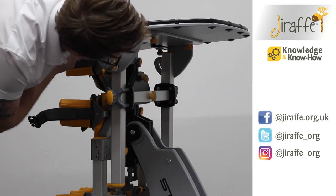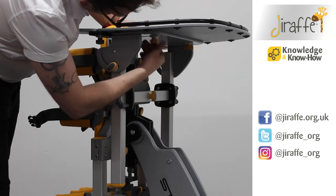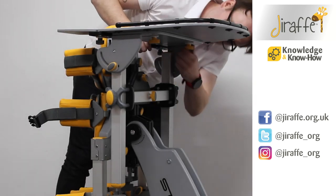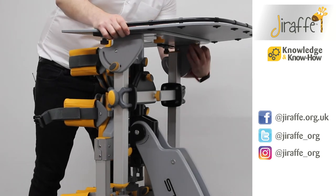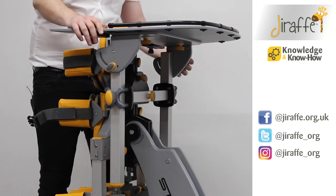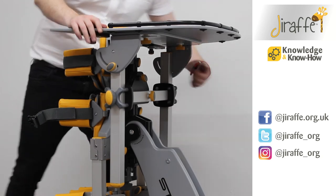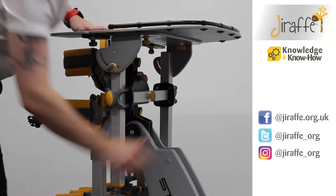If we want to bring the tray closer or further away, there are two more wing knobs underneath the tray. If we loosen both of those off, we're now able to move the tray closer in or further out. Once the tray is in place, tighten the wing knobs and the tray is now secure.